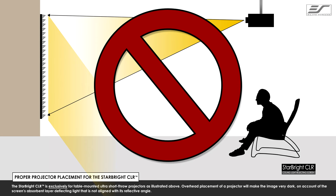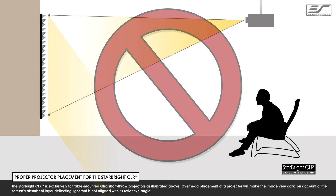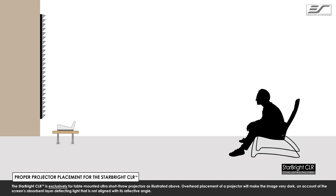Overhead placement or standard projector placement will make the image very dark on account of the screen's absorbent layer deflecting light that is not aligned with its reflective angle.